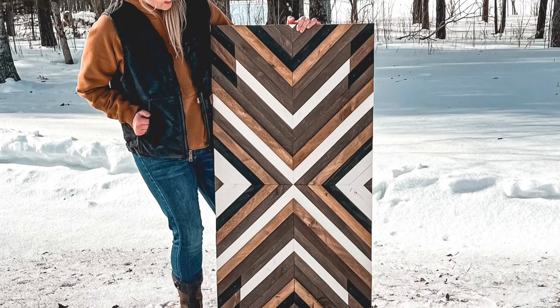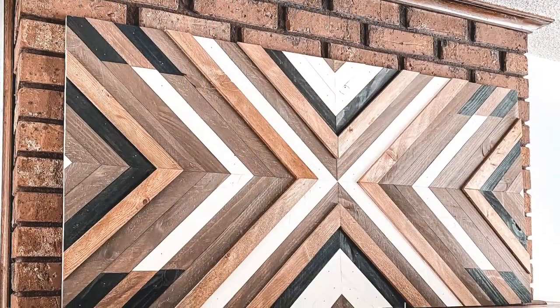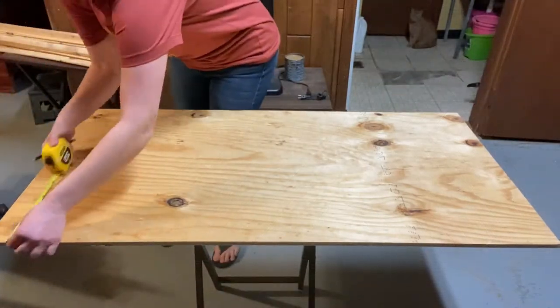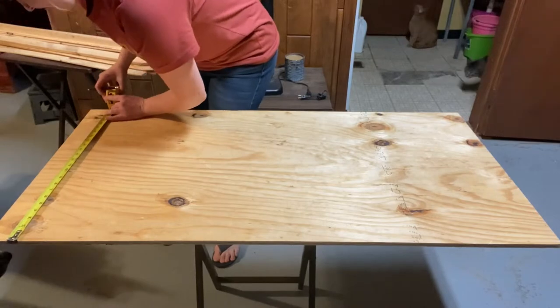Hey you guys, welcome back to another video. Today I'm going to show you how I went ahead and made this geometric mosaic wood wall piece and how you can make one yourself. Surprisingly, this is a pretty inexpensive project even though it looks very intricate.